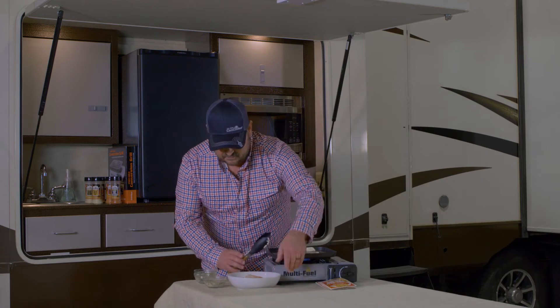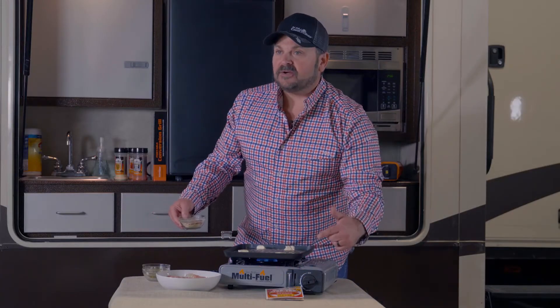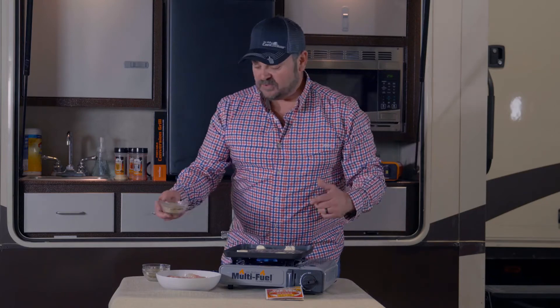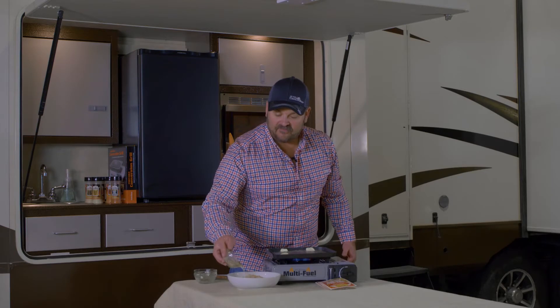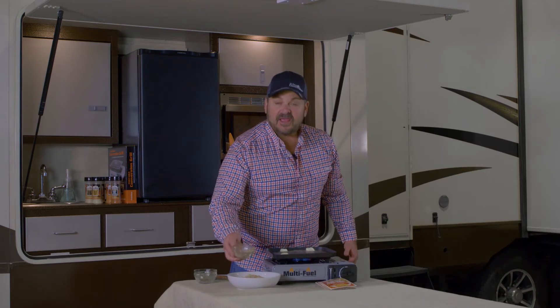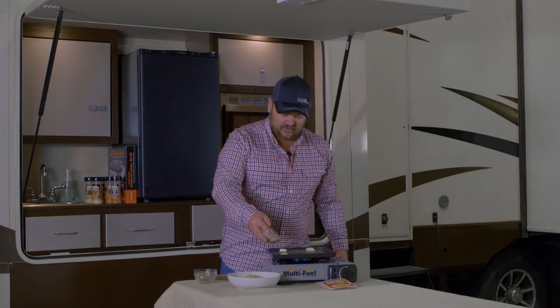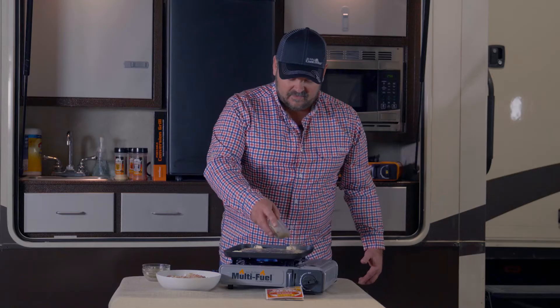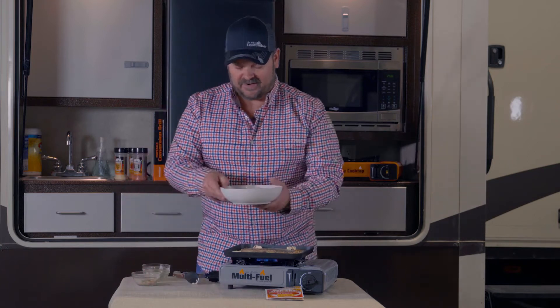Now if you haven't checked it out, check out Party Cracker seasonings on the Canned Cooker website. We're gonna incorporate a little on here. This is a quarter of a pack of Canned Cooker Party Cracker. And then I like to add a little bit right on the griddle, and we'll get these popping with the Party Cracker firecracker seasoning.